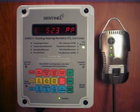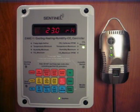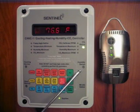All three sensors are extremely accurate and are contained within a remote enclosure that can be positioned up to 15 feet from the controller. The CHHC-1 features four separate power outlets to connect to your equipment. On the left side are two separate outlets for your cooling and heating devices. On the right side, there are two more outlets for CO2 and humidity.